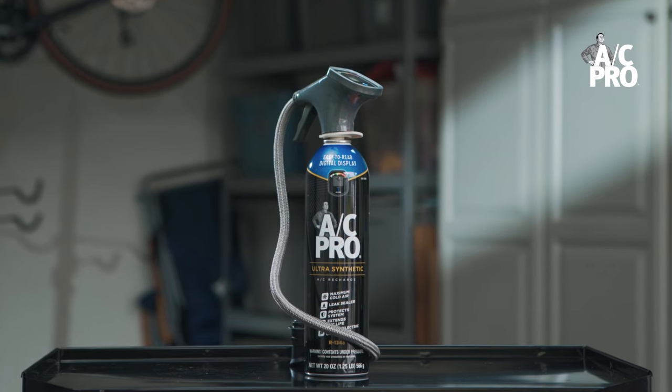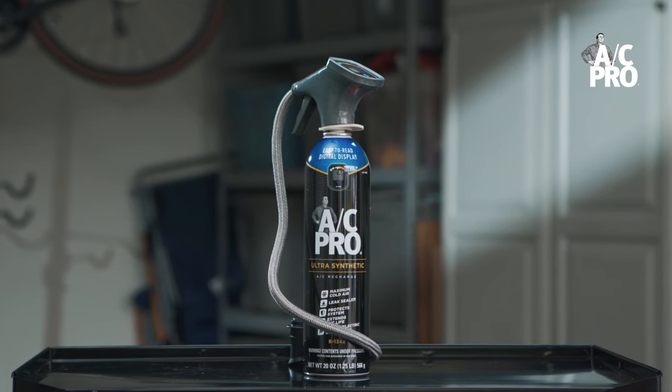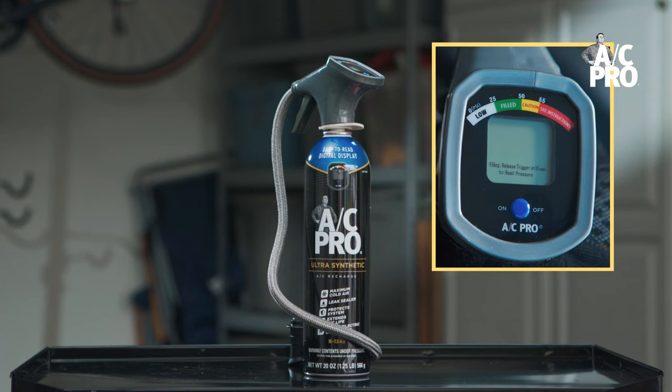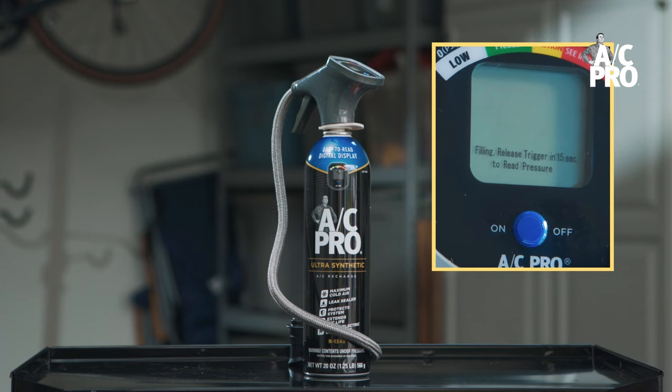AC Pro's innovative new digital gauge makes the recharge process easy with a simple digital PSI readout and an informative prompt that helps you through the process.